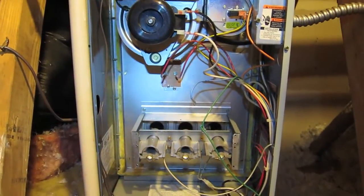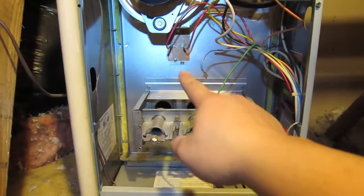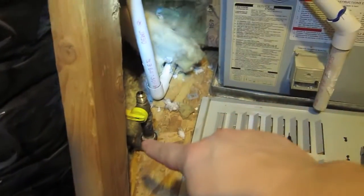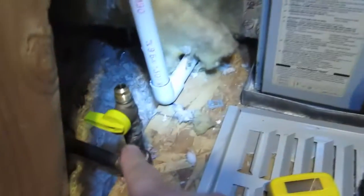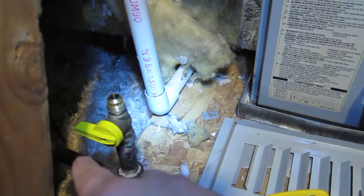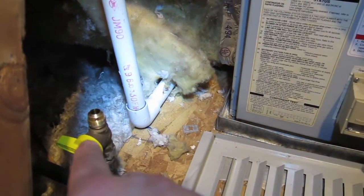This is my Carrier 58PAV furnace. I removed the gas valve, which is in the middle. The left side goes through the inlet all the way down to the actual gas valve. If you see here, it's turned off. If it's parallel to the pipe, it's on; if you twist it at a right angle, it's off. And I tested it.